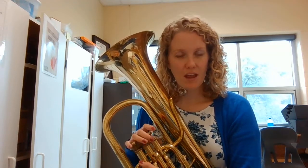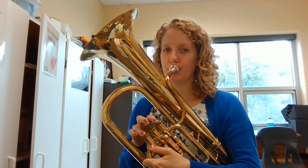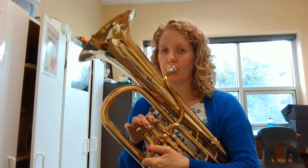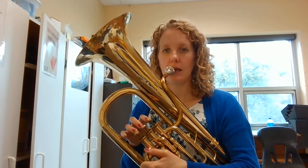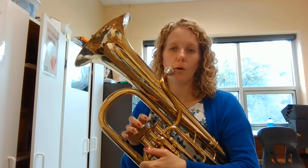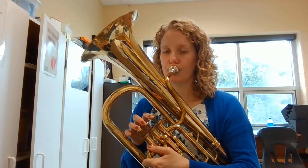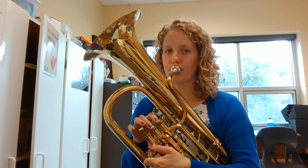Now let's go through that again — same thing, but this time I want you to play along with me. MI RE DO. DO DO DO. MI DO MI. DO DO DO. DO RE MI. DO DO. DO MI DO. DO BE. DO MI. DO MI. DO MI.